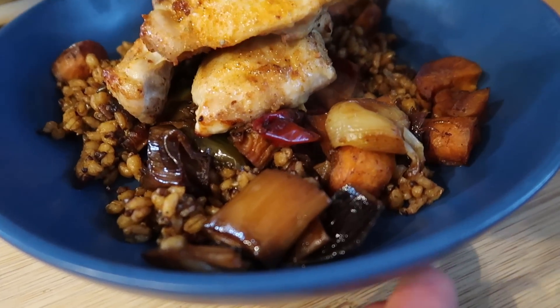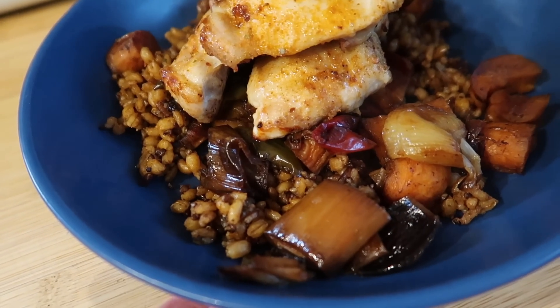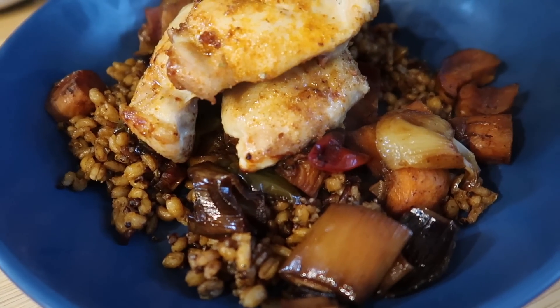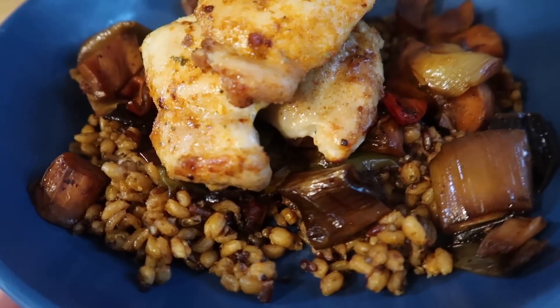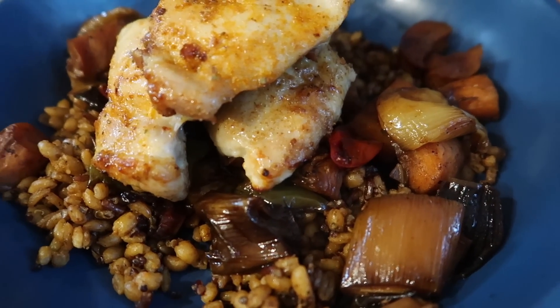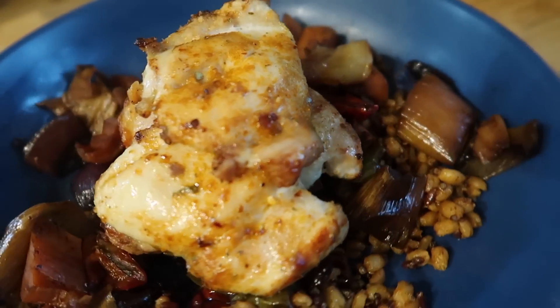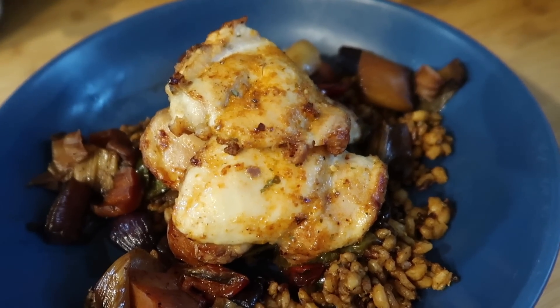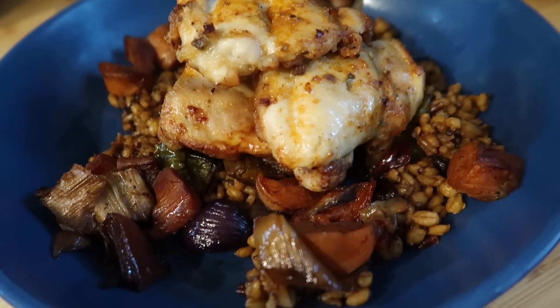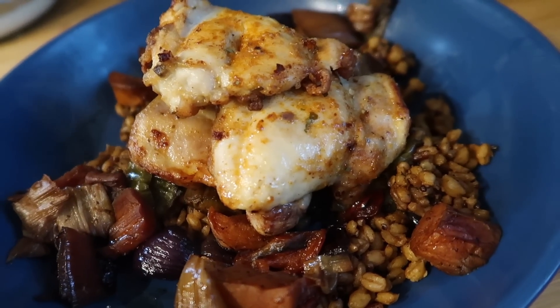For tonight's dinner we've got some Mexican grains - just the microwave ones. Then I've done some roasted veg that I had in the freezer, already prepared and frozen. And then just a few small chicken thighs in the air fryer - they took about 20 minutes on 190, with some Mexican seasoning on those. And that is what it's for dinner tonight.